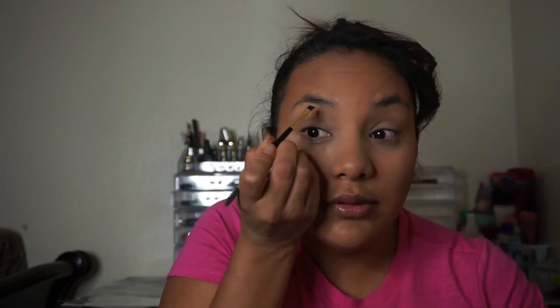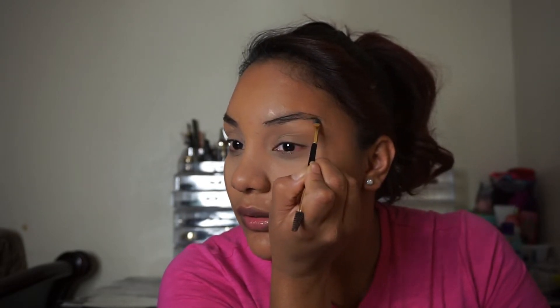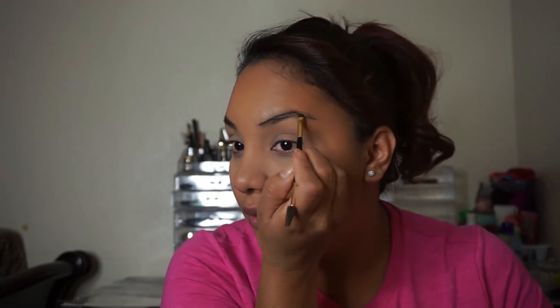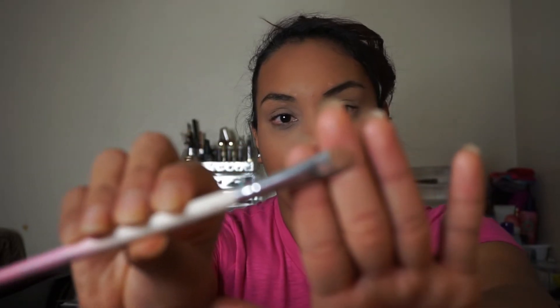I'm going to be doing my eyebrows now. I'll leave this one for a moment and go to the other one. As you can see, I don't have a lot of hair on this side — not sure why. I'm just going to clean them up, then get this same concealer I used for my under eyes, put a little bit in my hand, and use the Vanity Planet brush to clean up the edges.